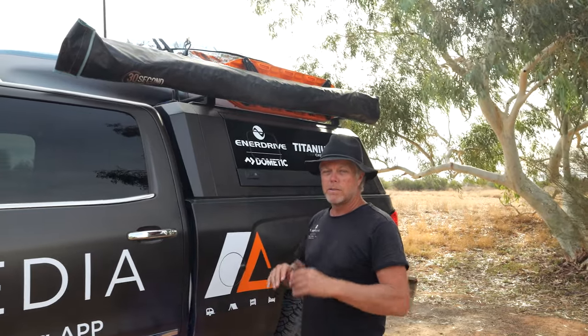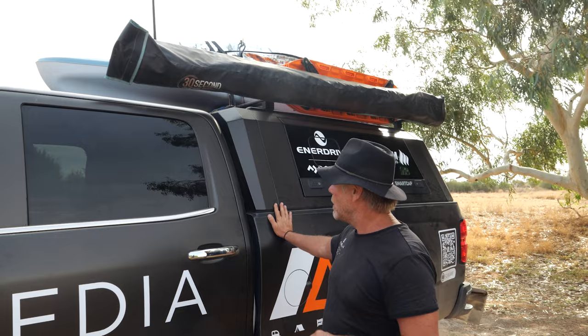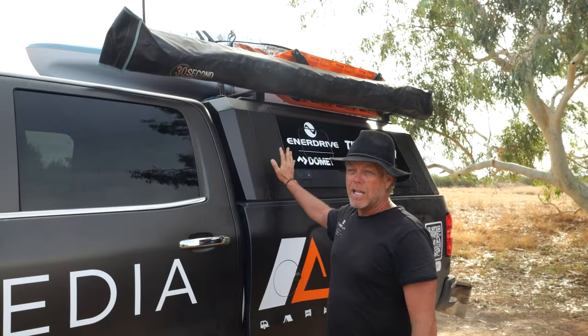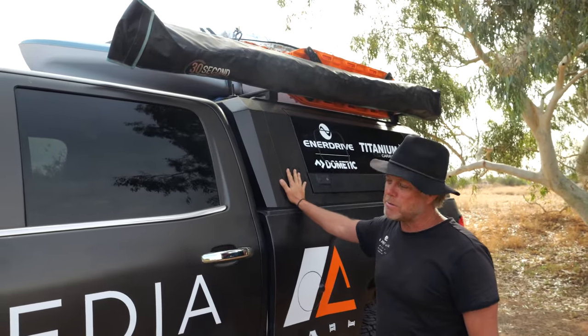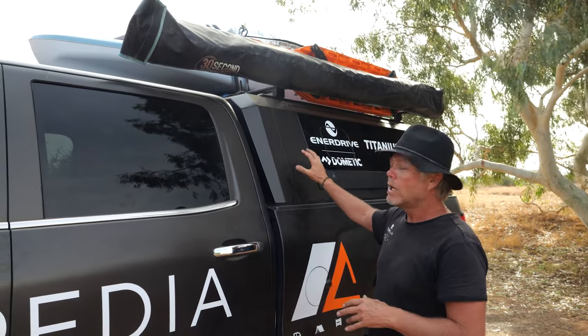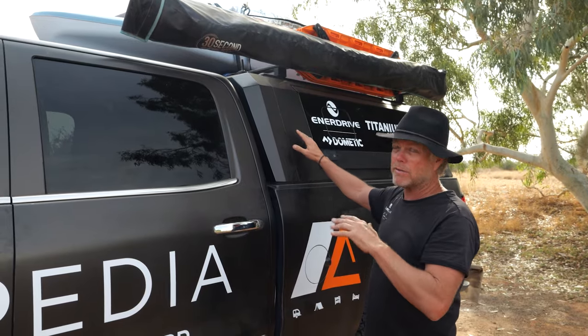Let's have a look at the back. We've run with this SmartCap canopy — I love it. It's a nice inexpensive option for us to start with. As much as I'd love to put a big canopy on the back, we've run with a SmartCap stainless steel. It's great — relatively light and you can put a decent payload on the top.